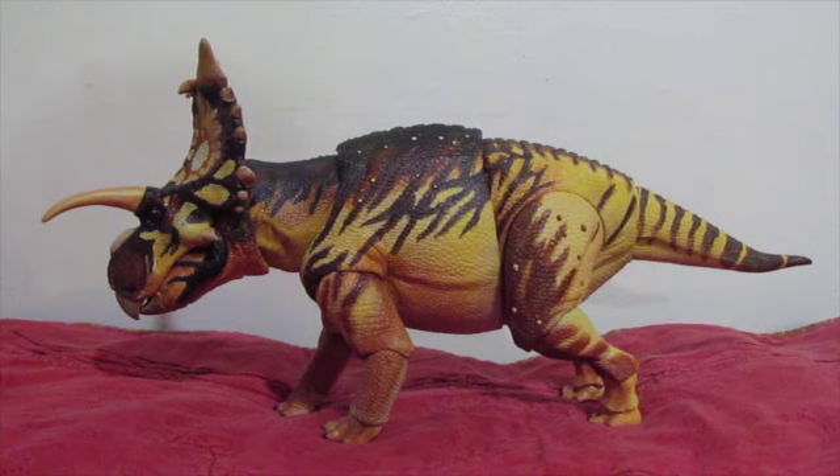Hello, everybody. This is Saber Rex, coming to you live with a brand new video review for the Beasts of the Mesozoic 1/18th Scale Ceratopsian Series Action Figures by Creative Beast Studio and David Silva. Today we are going to be looking at the Xenoceratops Formostensis.